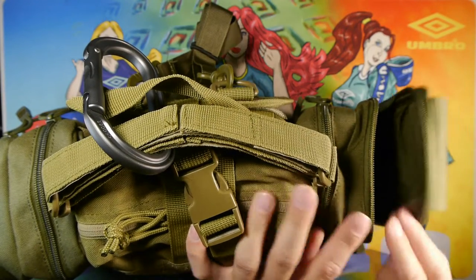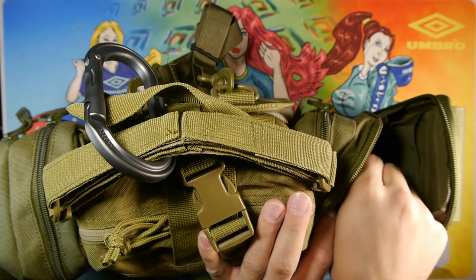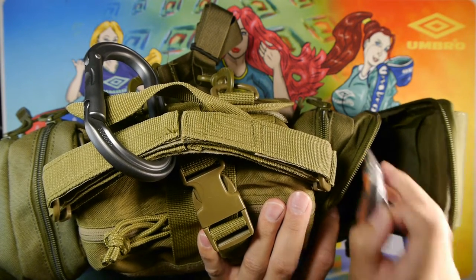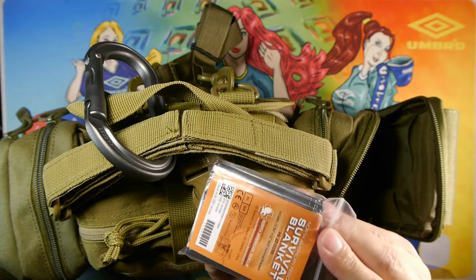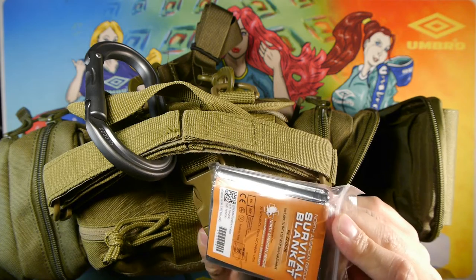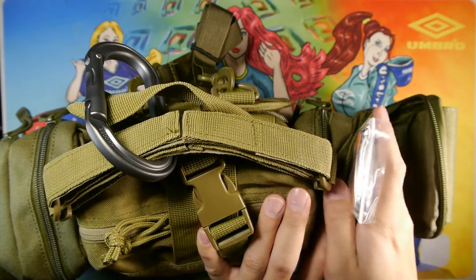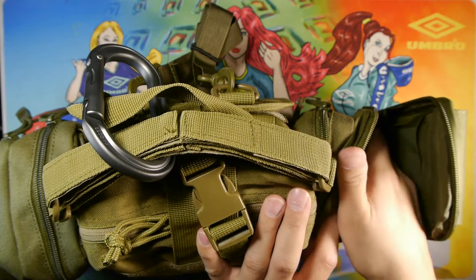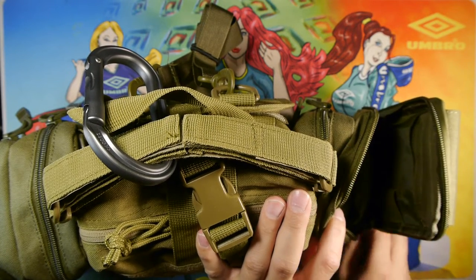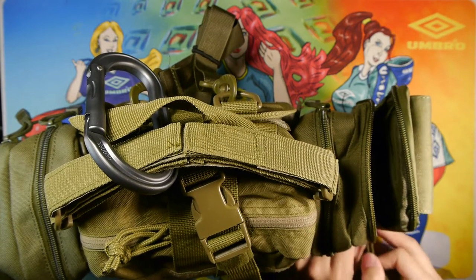Undoing the zipper — this pouch is pretty empty right now. I'll be adding food and other items based on my environmental needs and durations. I do keep a survival blanket in here — this is one of two in the pack — as the first sheltering option. I've thought about adding a tarp system if it fits, but I want to save room for food, so it's a compromise.